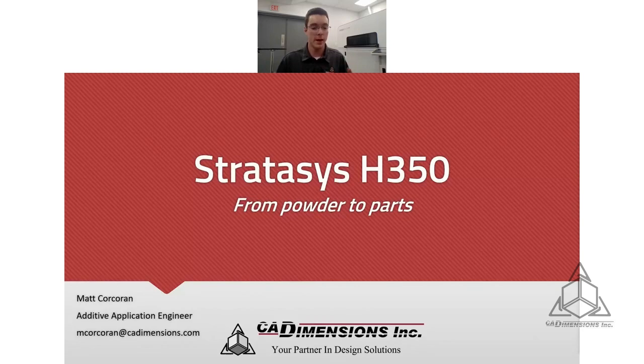Hello and welcome. My name is Matt Corcoran. I'm the Additive Application Engineer with CAD Dimensions, and welcome to our SAF lab. Today I'm going to be showcasing how we go from powder to parts with the Stratasys H350. There are a lot of steps in between, but I'll break those all down for you.